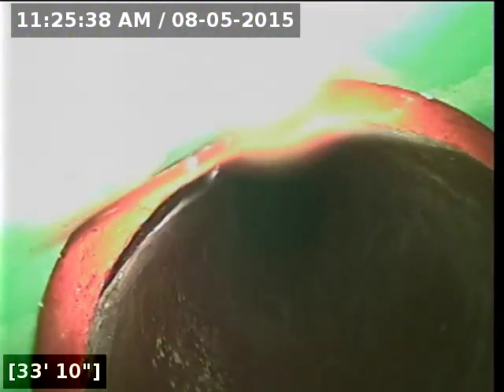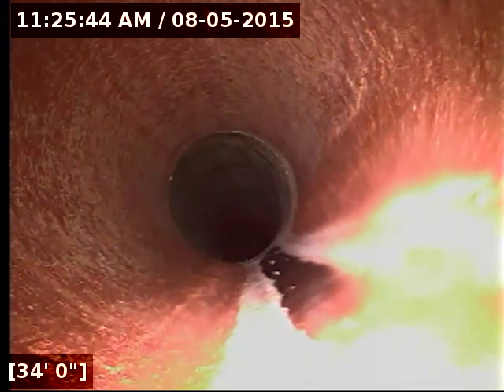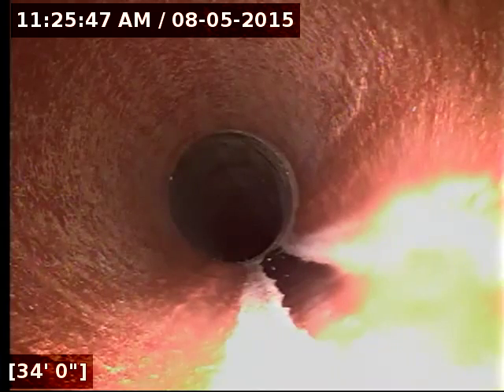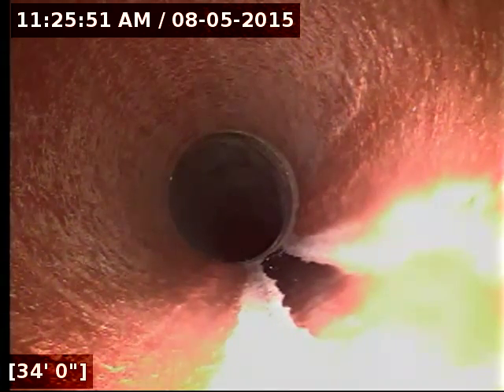Here at 33 feet — actually 34 feet — from the point of access, it transitions to 6-inch terracotta. It does look like there was a much older home here at one point and they tied onto the old line.